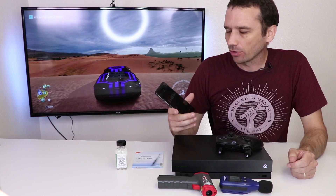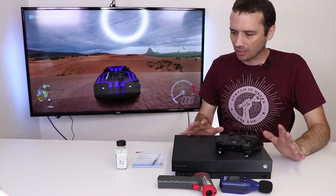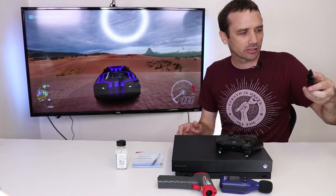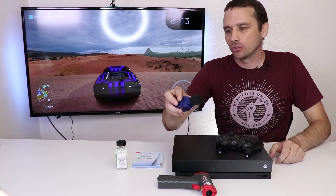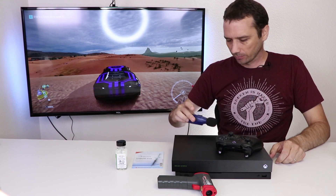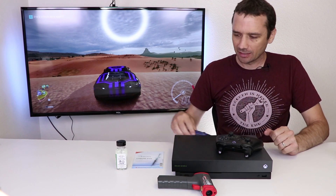Now we've been playing for a little over 33 minutes. I wanted to give it a little bit extra time because the fan was definitely quieter during this. I'm gonna mute the TV and do our decibel reading. 42.6 is the highest the decibel meter got. Now let's check the temperature.